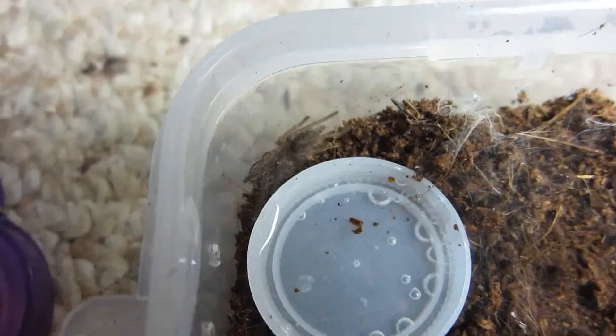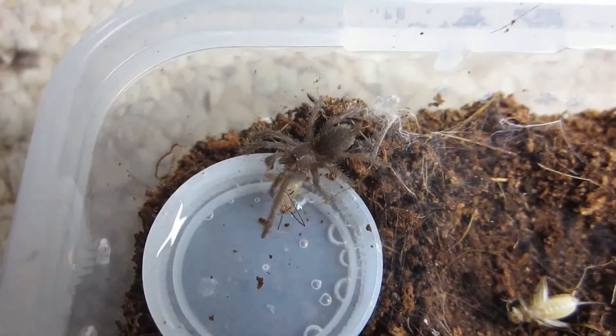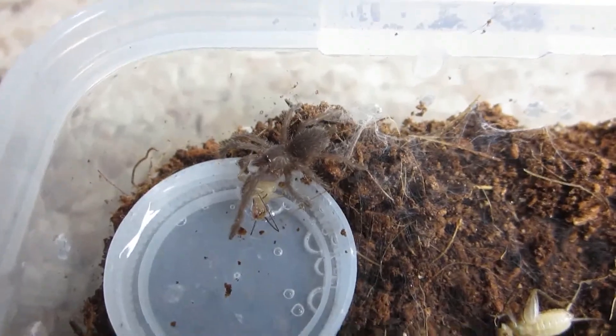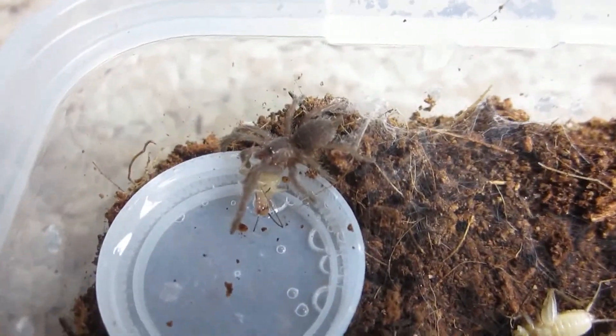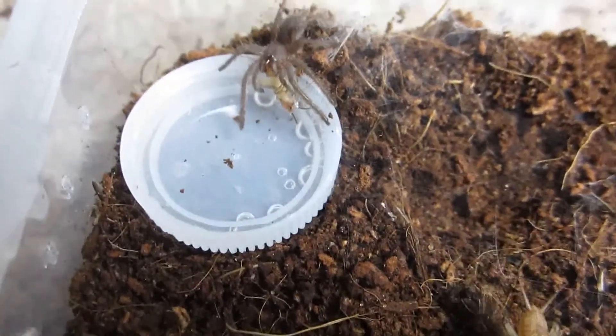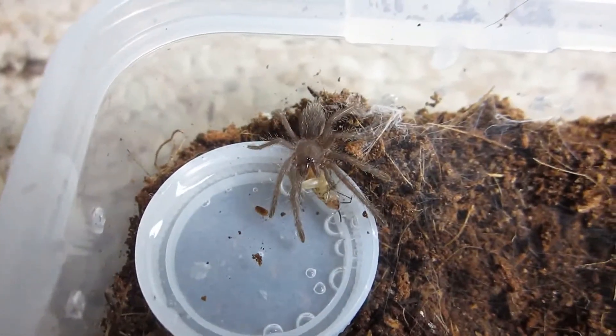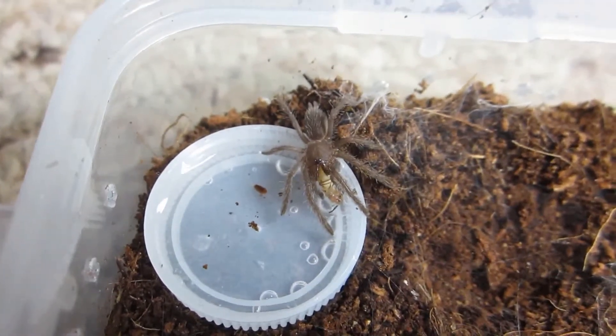My new Heteroscadra Maculata just took a cricket down — of course that had to happen off camera — but H-Mac is doing really well. My lesson learned is to never underestimate the hunger of the Kylobrachys, even as a baby, because apparently they will eat anyway. So I went in and put another one in there since that one's so hungry. A very bold Kylobrachys, for sure.